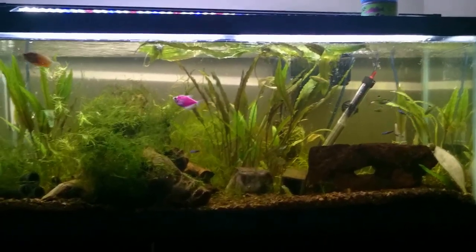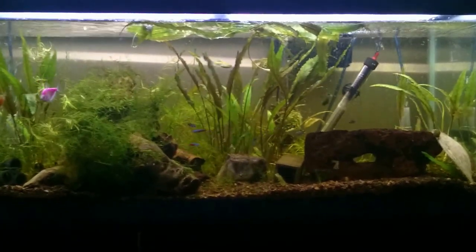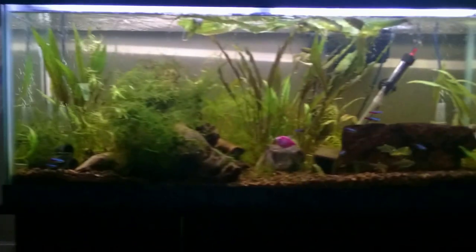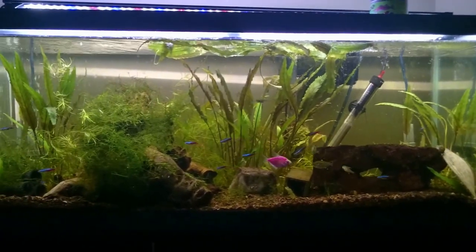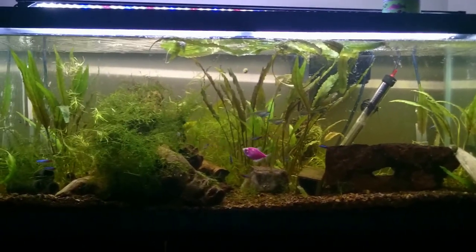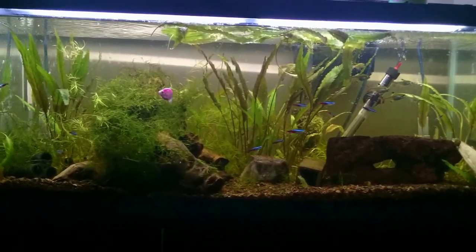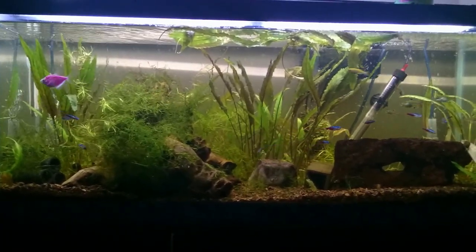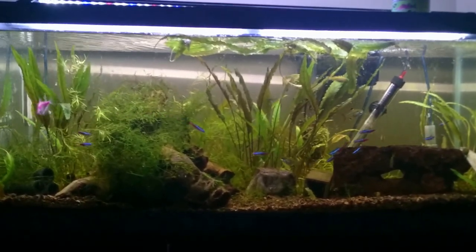Hey YouTube, it's been a while since I posted a video — I've been really busy. We moved to a new apartment, so I moved the 30 gallon with all of the fish. I took out 15 gallons of water and put my important fish like the plecos and the honey gourami Princess Peach in a bucket by themselves, and then I put the rest of the fish that weren't so important like the tetras and the glowfish in a separate bucket.